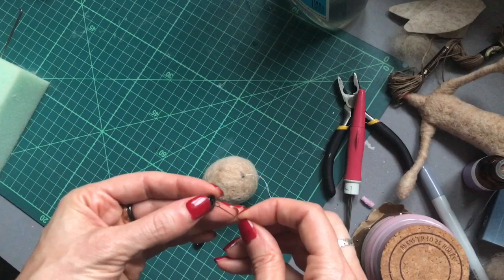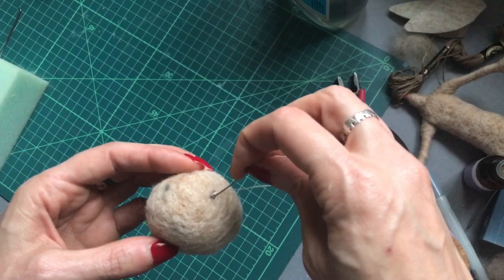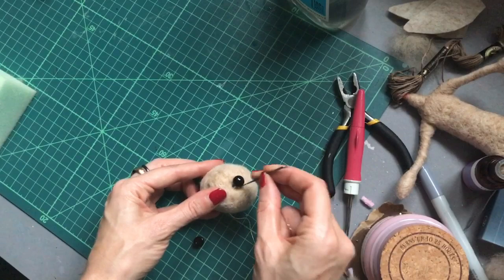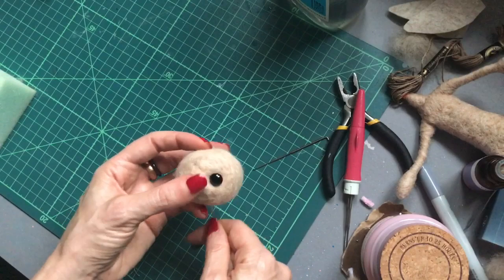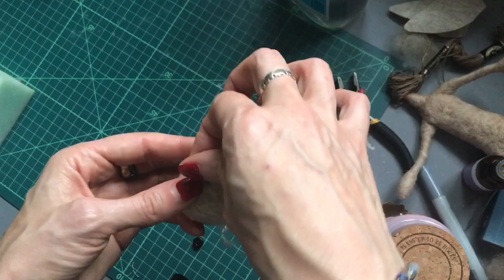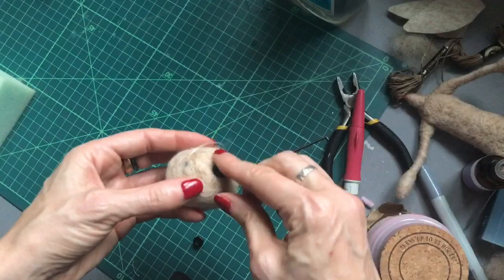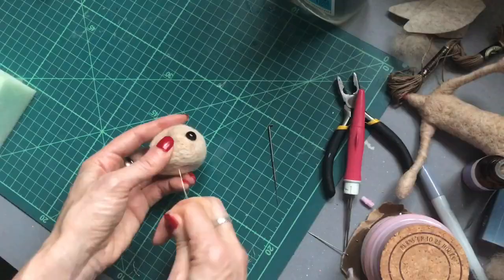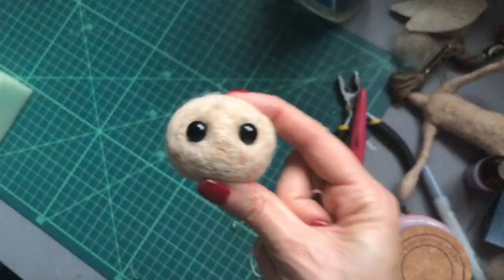Then we sew back down through the same exit position and down to the neck again. Pull that — keep needle felting around to create the eye socket, pull it back down until you have the desired effect. Then we're going to sew back up to our other eye position and attach the other eye, making sure they line up at the base of each eye. Then we can pull nice and tight.